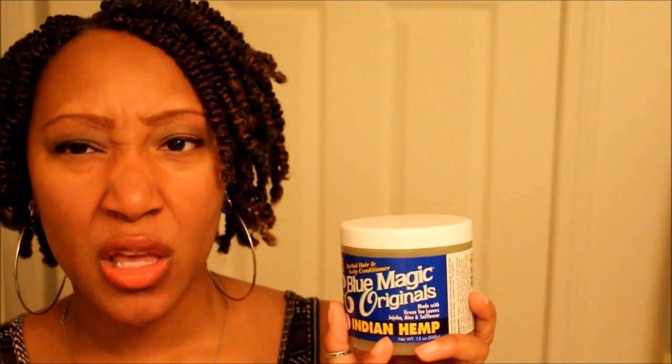First off, this stuff is very very affordable. This is a big tub — you get a lot of bang for your buck. If I recall correctly, I think this was like $2.99 or $3.99, something like that, definitely under five bucks. You're getting a lot of bang for your buck — this is a 12 ounce, so this is going to last me for a while.